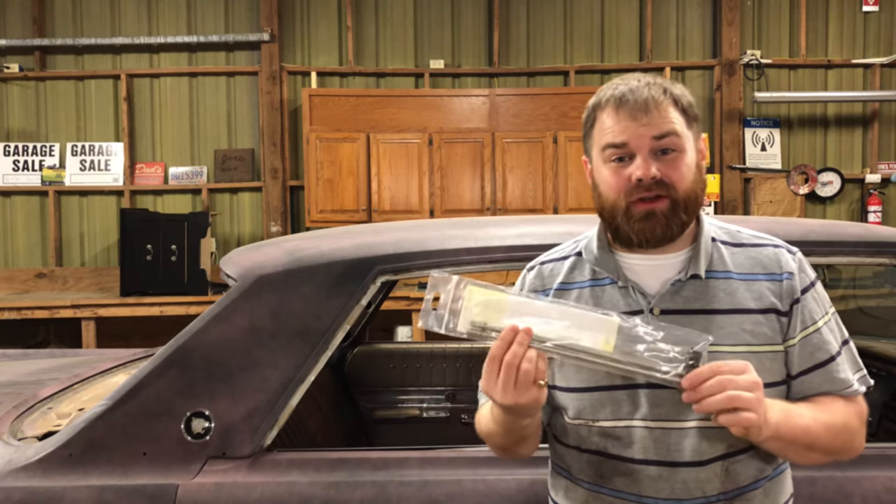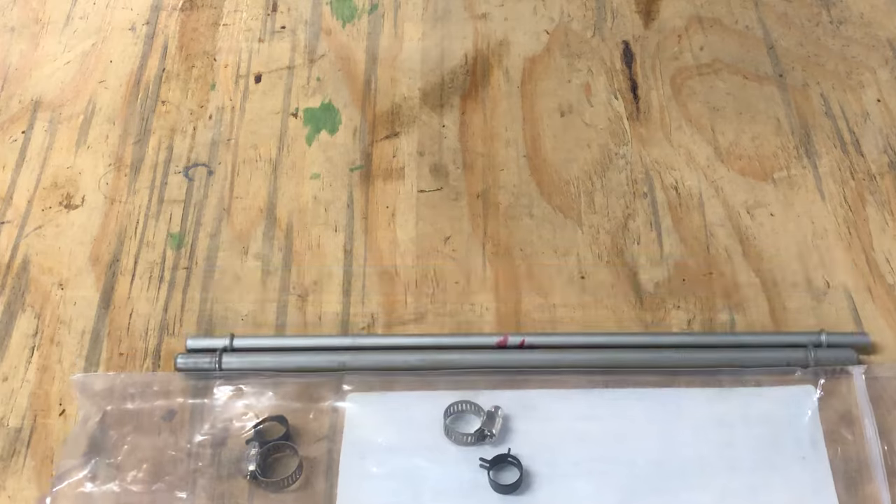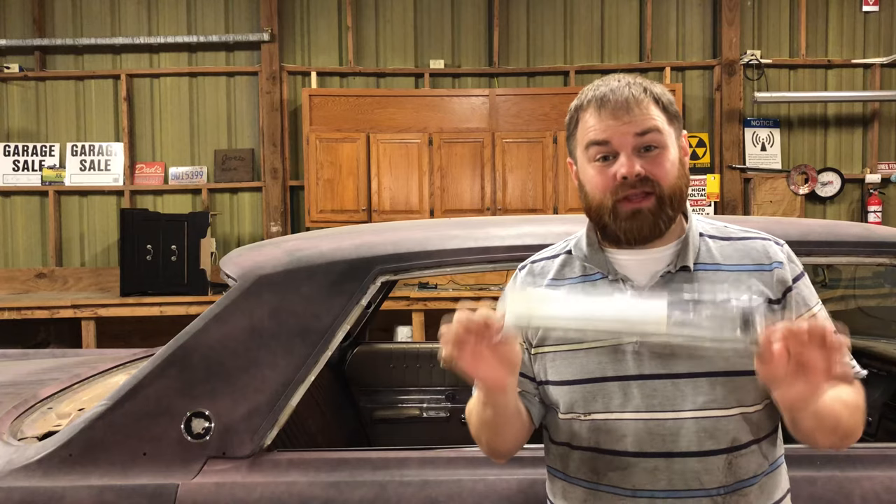The first thing I want to recommend is that you get some of these Dorman fuel quick disconnects. It's a little bit of tube that goes exactly where that electric fuel pump goes. If the pump should fail, it's about twenty dollars but it's cheap insurance if you need to bypass that electric pump.